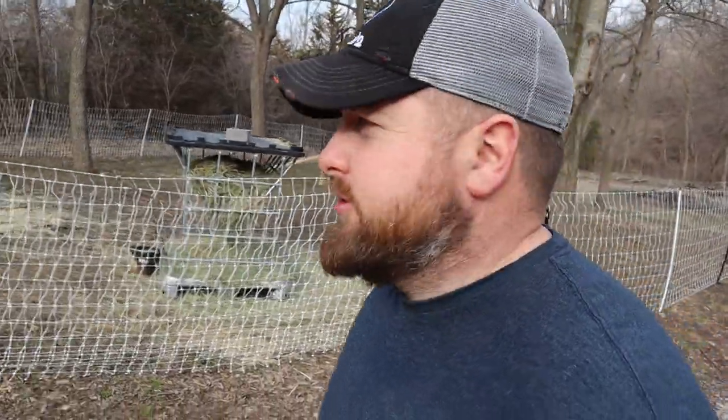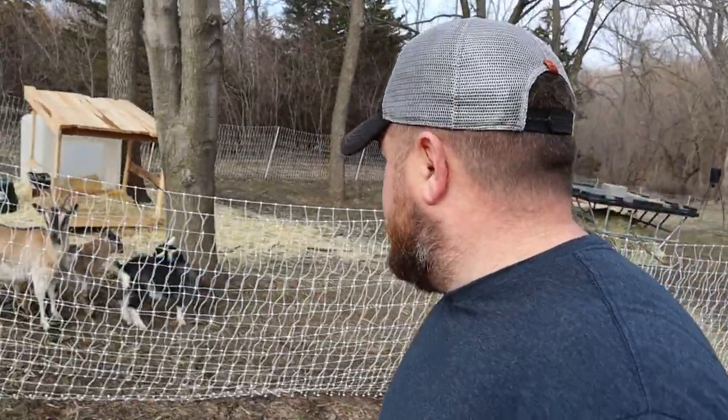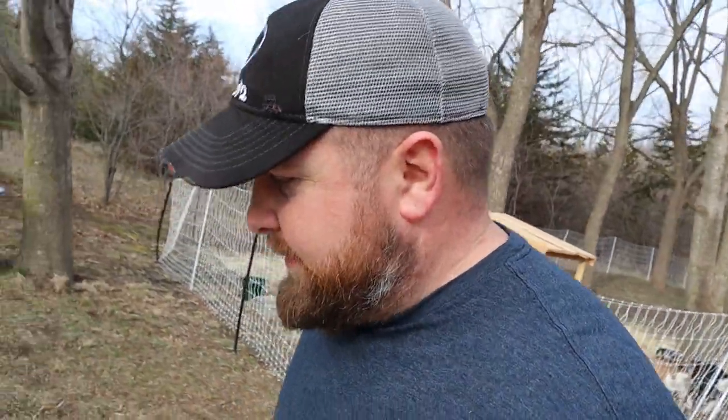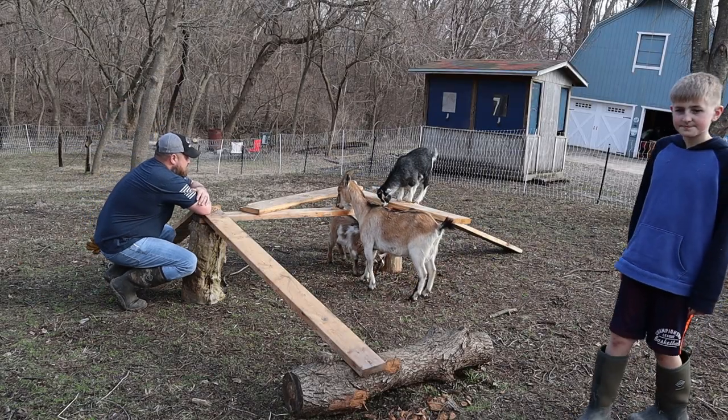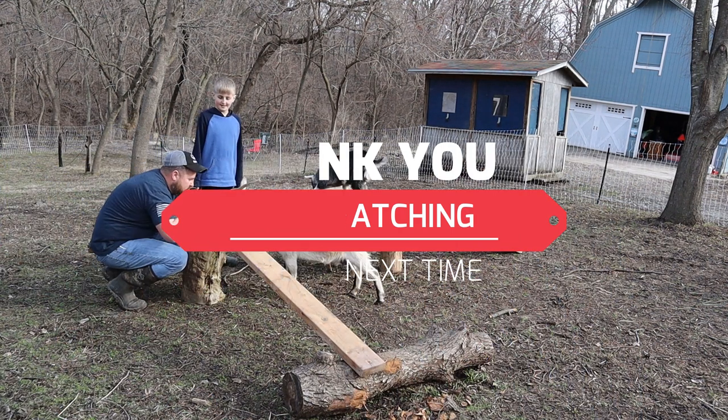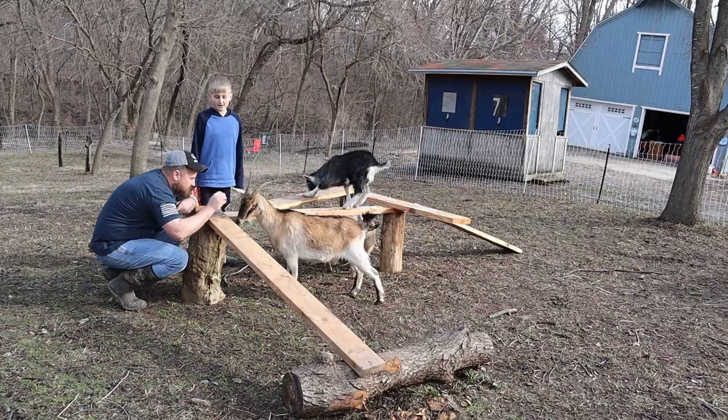Well, they love their little goat structure. They love it. That's going to keep them nice and occupied. You guys like it? Mom approved? Of course it is. She's like, whatever you can do to get these guys to leave me alone. But that's all we have for today's episode. I thank you guys for stopping by and checking us out. If you're not subscribed, go ahead and hit that subscribe button. You guys have a good night. See you later. What do you guys think? Do you approve, Mama? She's a mom. Come on, my team.